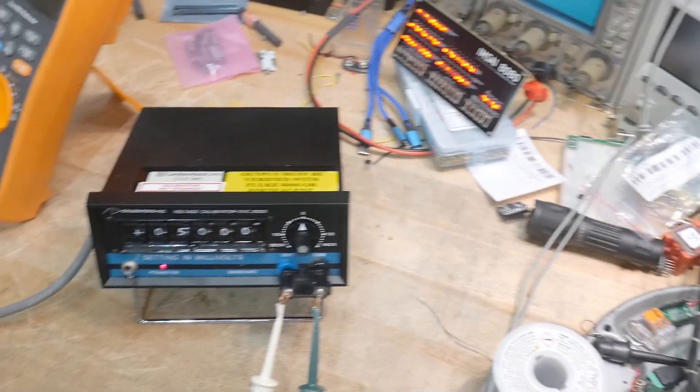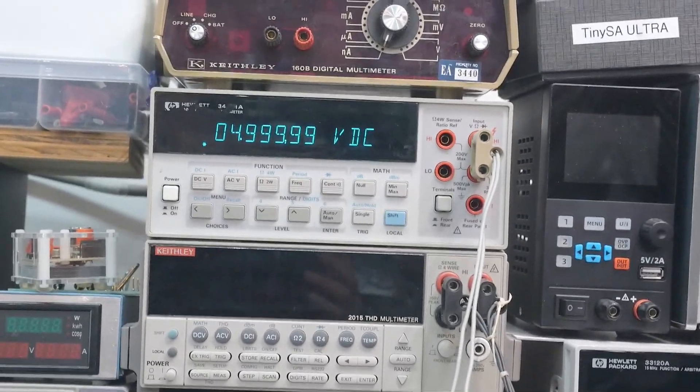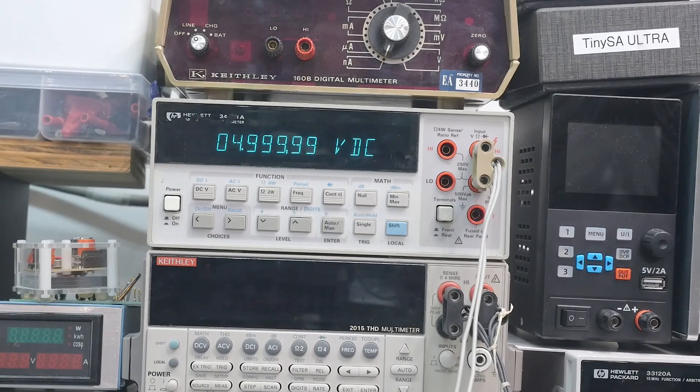Let's hook it up to a voltmeter and see if it does anything. Hooked it up to my HP 34401. I have it set to five volts and it's 4.99999 — that's pretty good. Six volts, a little bit off. Seven volts, eight volts — very nice. Nine volts, very nice. Let's go to 10. And let's go to its maximum: 19.9999 — that should be 20. Very, very good. And doing the minus — perfect. This thing's working great. I definitely got a good one.